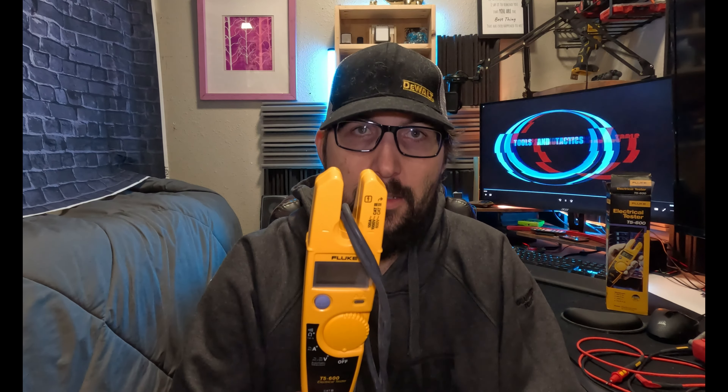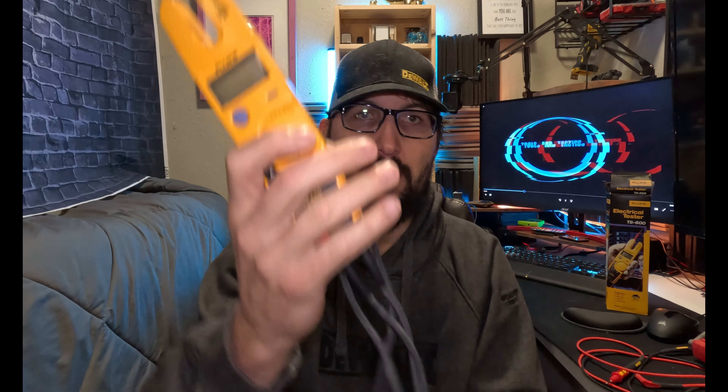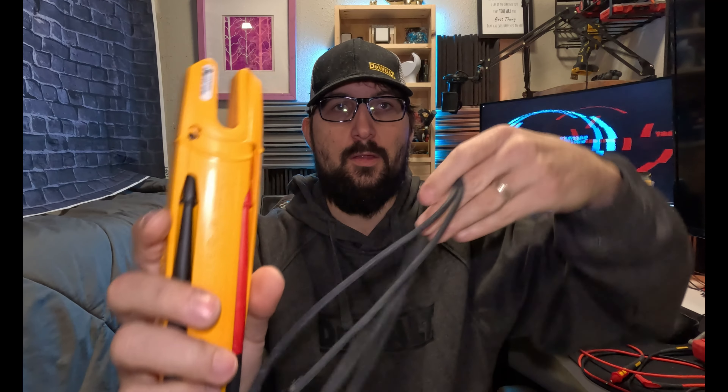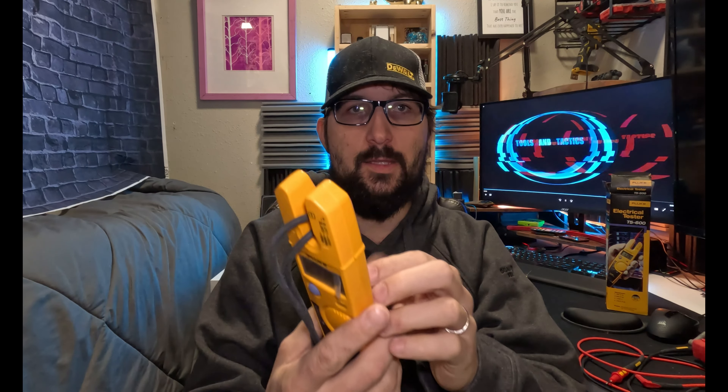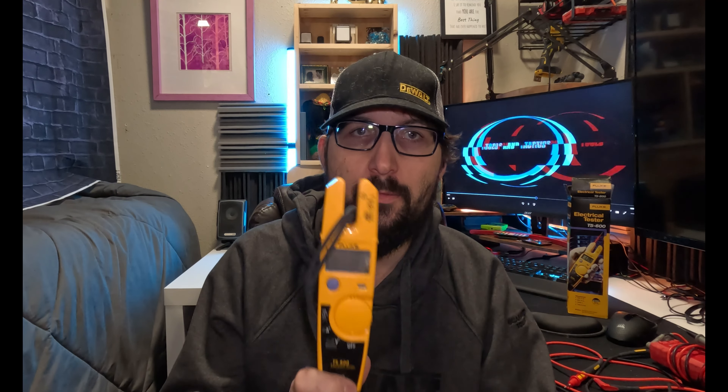At $120, nice features — not too many bells and whistles, does everything you need. The lead storage is a huge plus. You put the leads away where they go, loop them in, do a little double turn, and the leads aren't going anywhere. It fits in your back pocket with a thin profile. This is a lifetime tool — start your career, finish your career, and pass it on to the next person. If it doesn't get stolen, this should last you a lifetime if you take care of it.